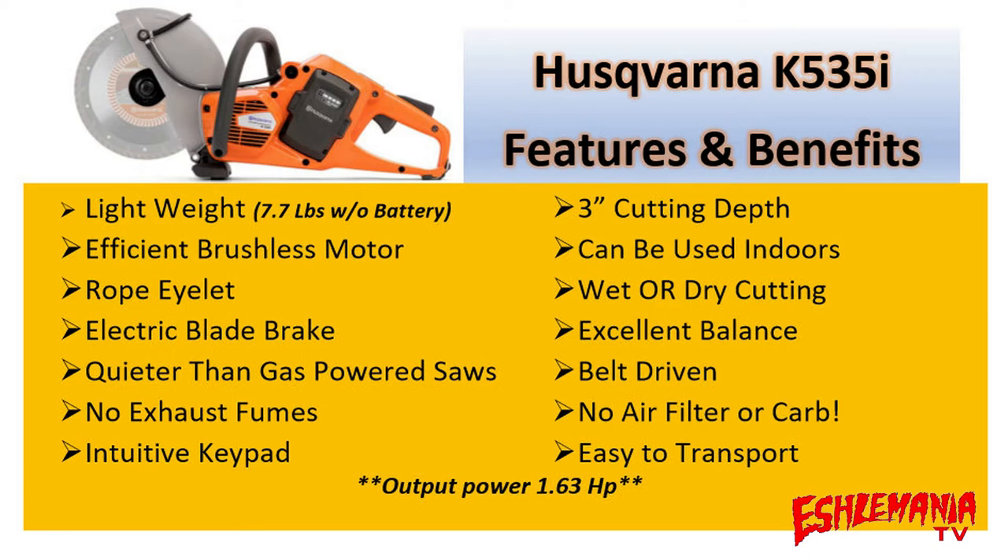Husqvarna rates the output power of the K535i at 1.63 horsepower — that's a good bit of power from something this small and lightweight. Compare the power-to-weight ratio of the Stihl TS420 versus this and it's a world of difference. Yes, it only has a nine-inch cutoff wheel and a three-inch cutting depth, but there are rarely times you need more than that unless you're cutting thick stone or heavy-duty scrap metal. A lot of us use bigger saws with bigger wheels because the wheels wear down fast — but with a diamond blade on here for concrete and asphalt, it'll hold up for quite a while. It's a pretty fair trade.